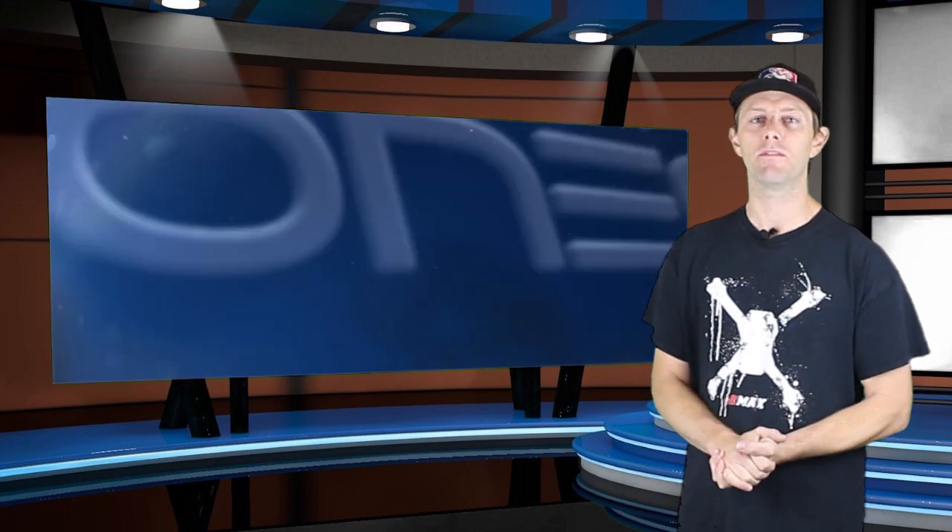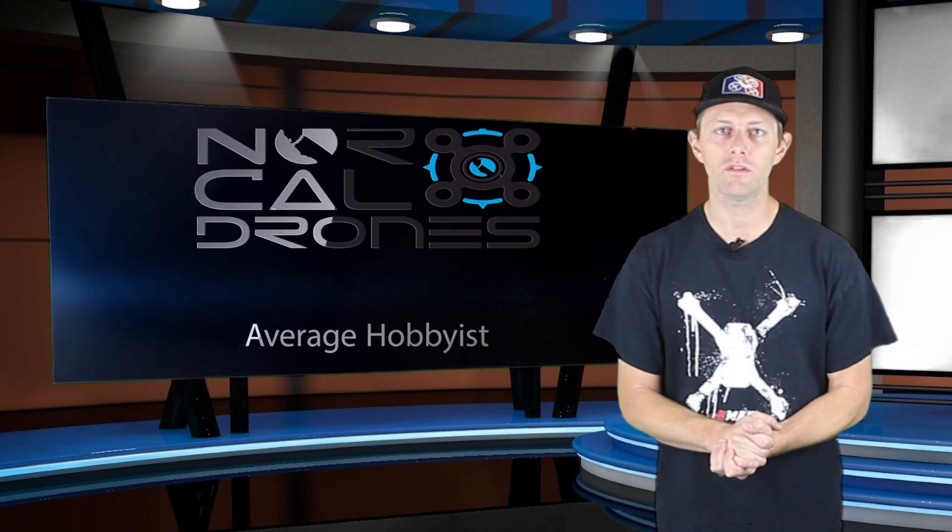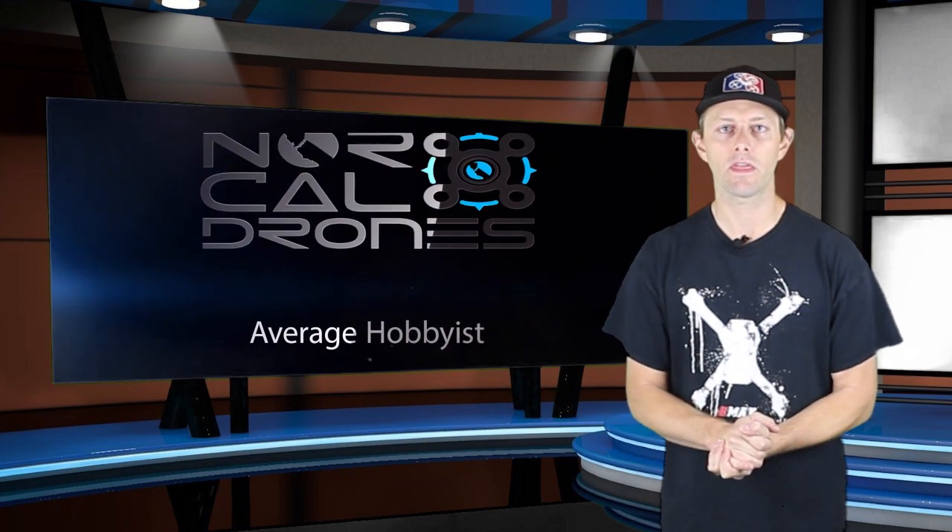Thank you for watching. I'm just your average hobbyist here trying to keep the hobby fun. Please be sure to subscribe to my channel — it helps motivate me to make more FPV news and other fun videos.